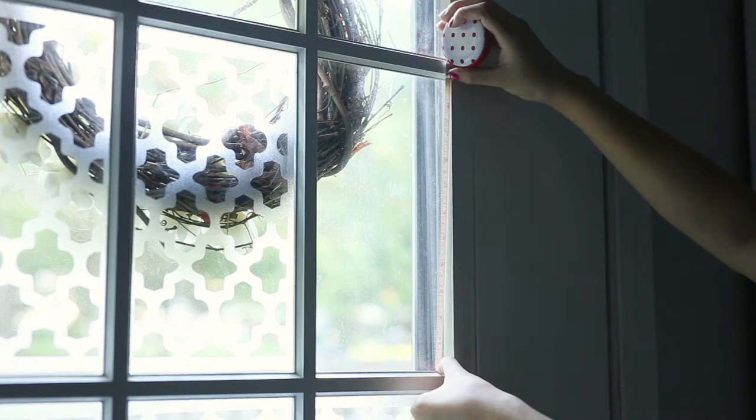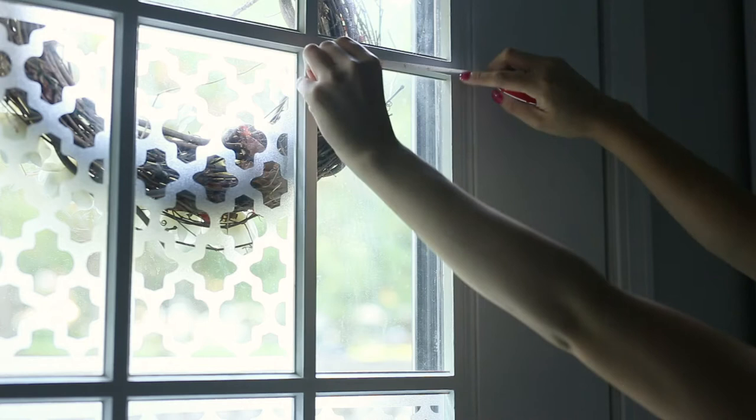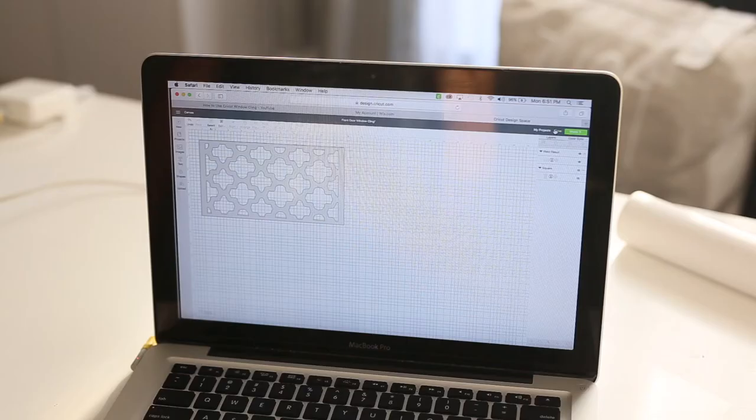Last but not least, I just need my measuring tape so I can measure where I'm going to put the window clings. To get started, we're going to measure the area where we'll place the window cling. For me, the area is 11 inches tall and 6 inches across.